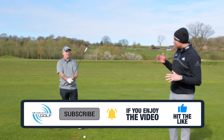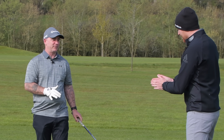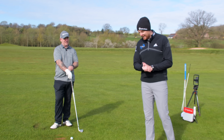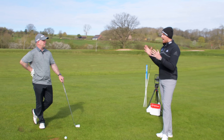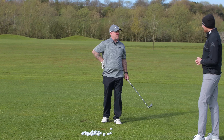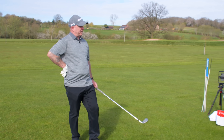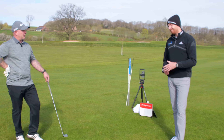We're going to help Lee out with his ball striking with his irons. Unfortunately Andy's not here — he's not feeling too well today, and in this day and age we have to be mindful of what that could be. So Lee, what is it we can help you with? Mainly peak heights, and centre strikes — a lot of heel and toe strikes, low ball flight. When we get to the summer and the ground gets harder, that ball coming in flat is going to run and bounce on.